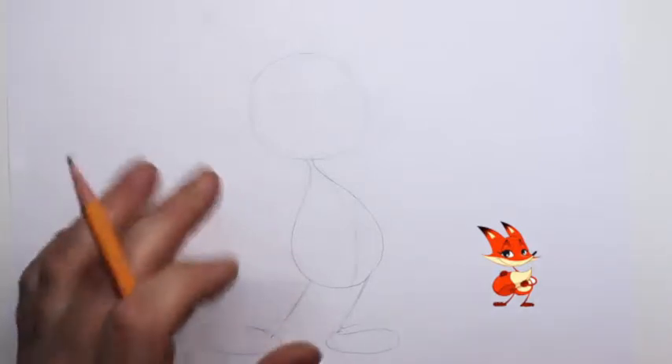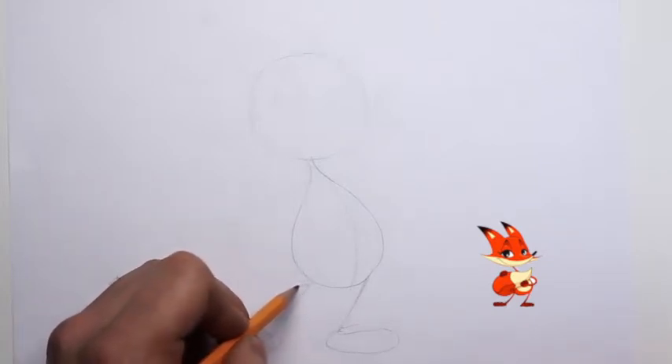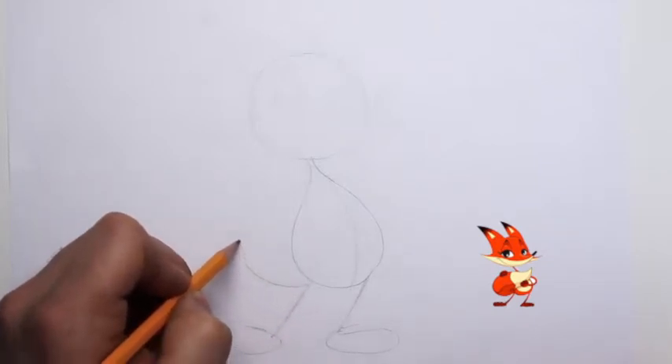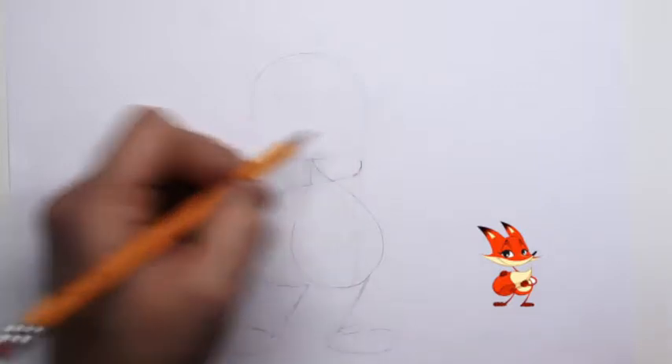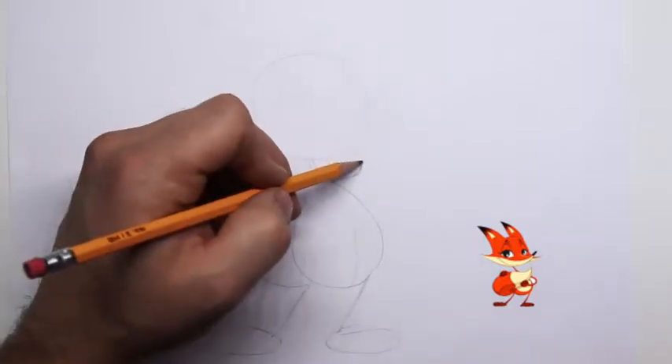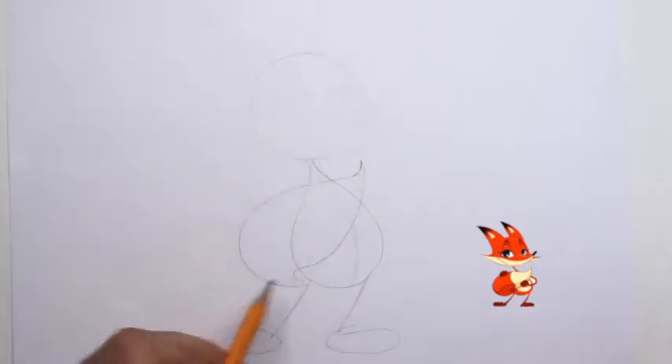His tail is going to be a big tail — he's going to be holding his tail. We're going to draw in another teardrop shape and create this little curve right here at the end of his tail that comes down like this and wraps right around his body.